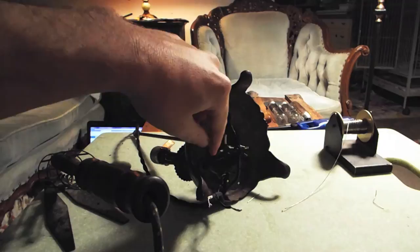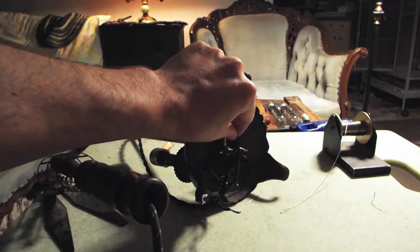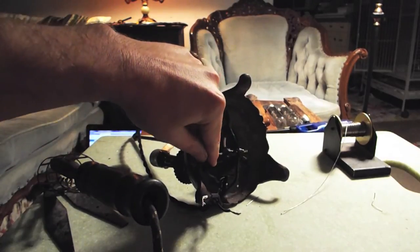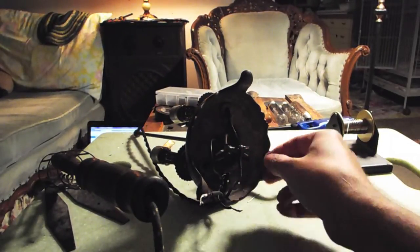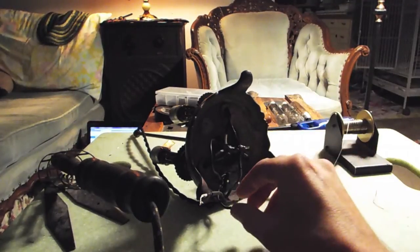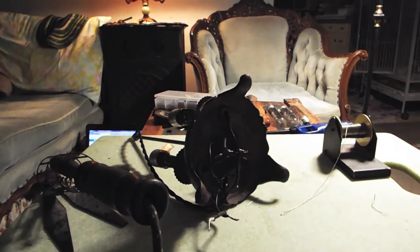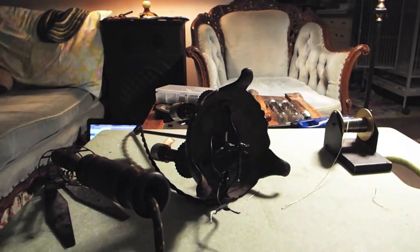I accidentally didn't press record, so here's what I did: I took the three ground wires from the lamps and the ground wire from the power cord and soldered those four wires together. I'm going to electrical tape them together and come right back to finish up the wiring underneath the lamp.